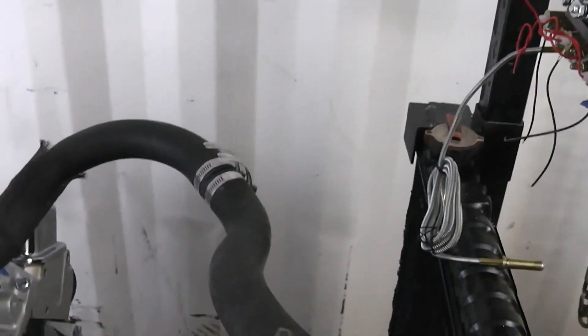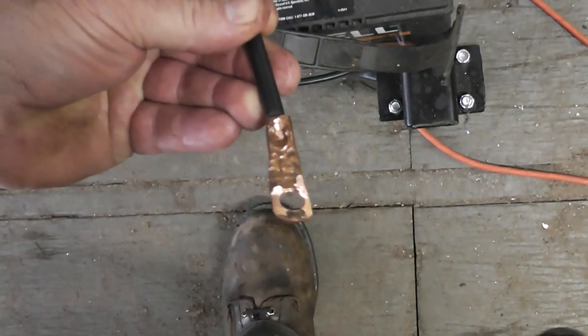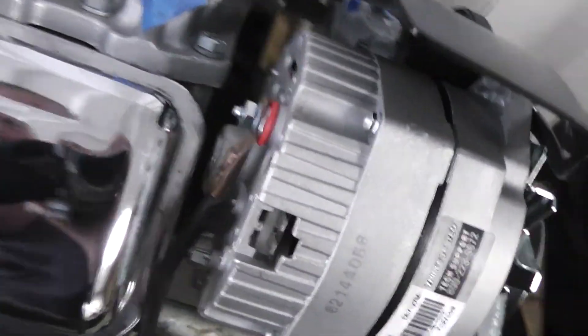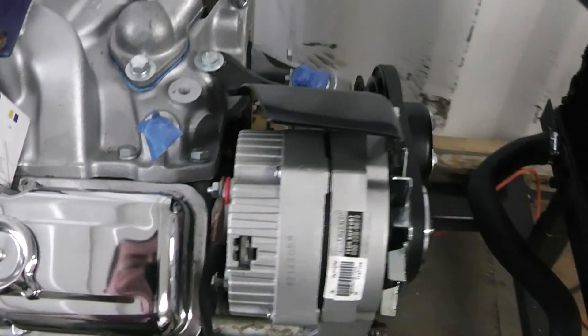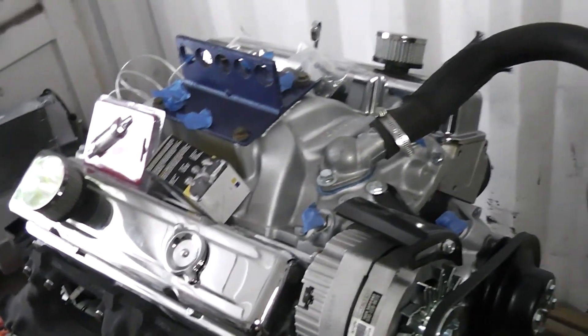I've got some more electrical to do here. This is right down to the homemade battery cables. If you can make your own battery cables — yeah, they aren't pretty, I can wrap some tape around them and pretty them up a little bit — but it will save you a little bit of money.